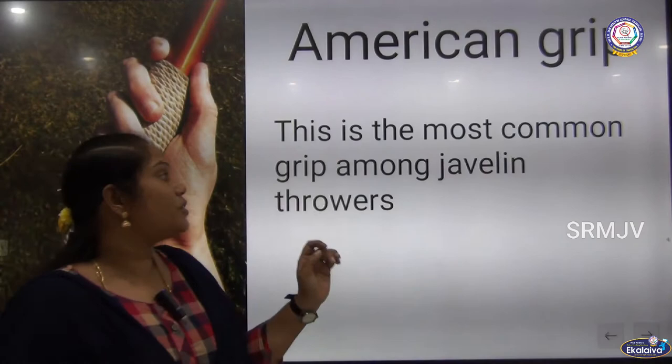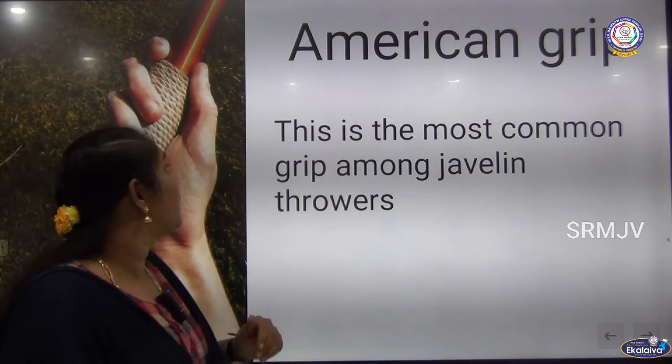American grip. This is the most common grip among the Javelin throwers. This is the American grip.